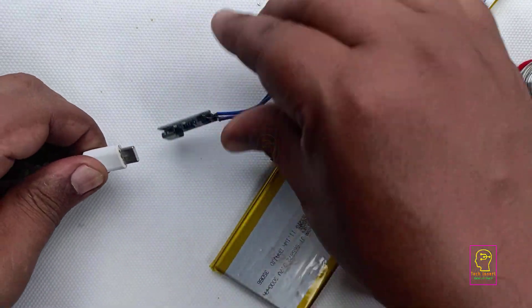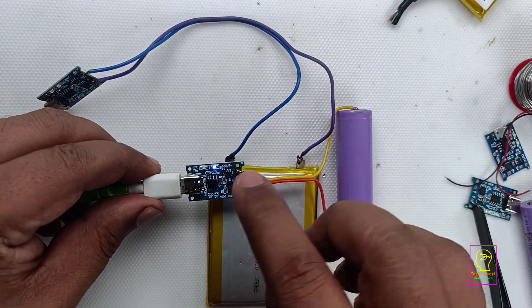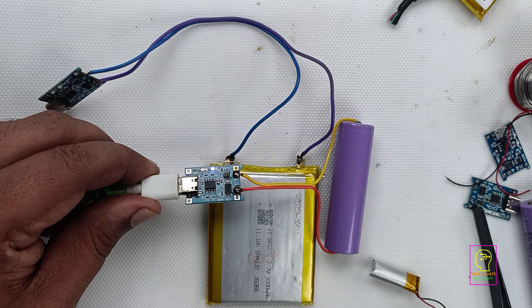I will connect the 18650 now. It is fully charged because I am frequently using this battery — that is why it is always fully charged. You can see the blue LED is lighting here.